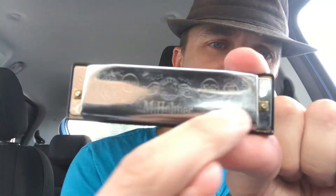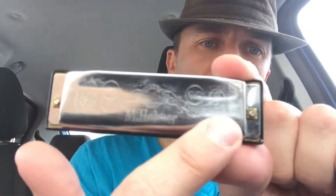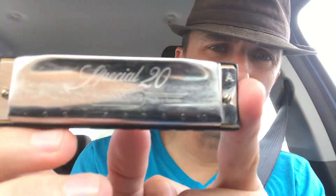The older Special 20s didn't have that etching — they had lines on them. But the new Special 20s have this super cool etching. You'll get that cool new design. They're really sweet.